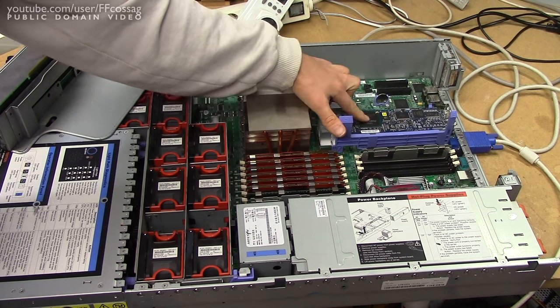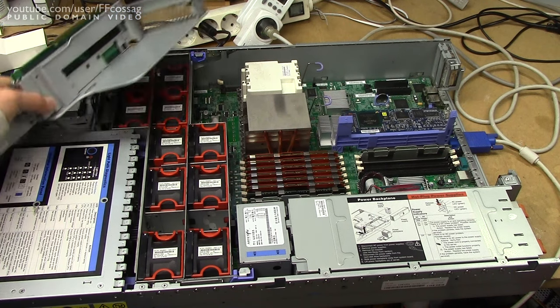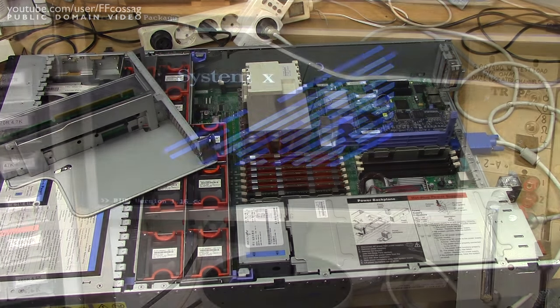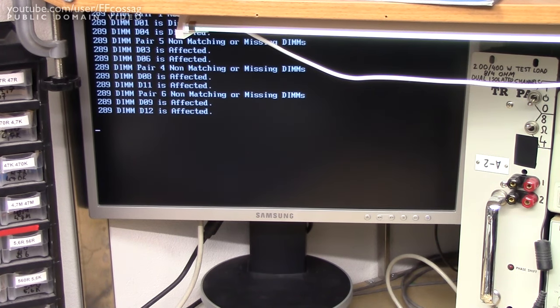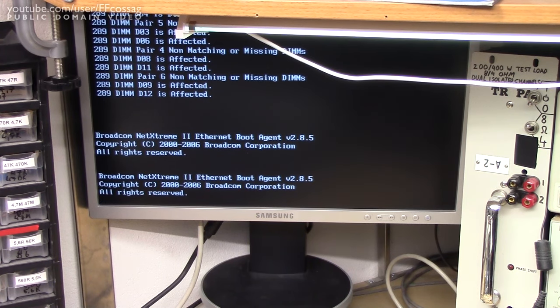It seems we have a remote management module installed — that's nice. It's going to boot just fine even without this thing installed, it's just a passive riser. Let's give it a whirl. System X — one Xeon 5130 at 2GHz, one processor package, 2GB of installed RAM. It's not happy with it — DIM pair 1 is non-matching or missing. So many pairs are missing.